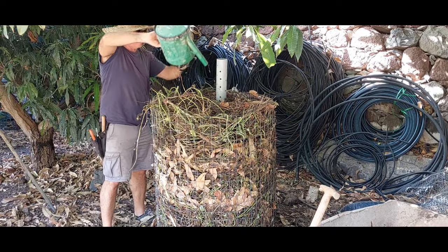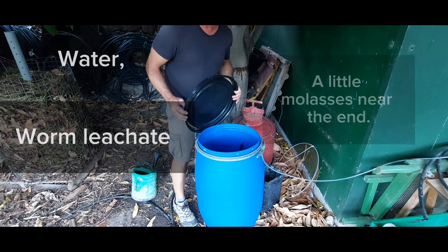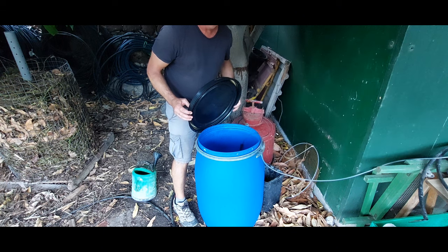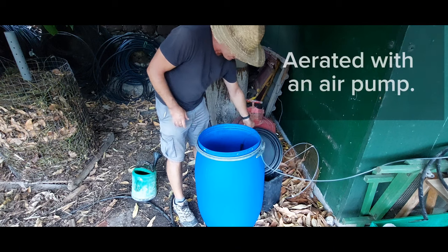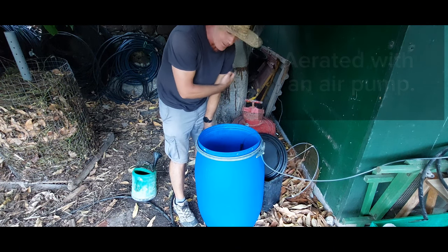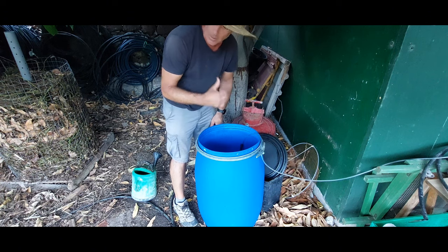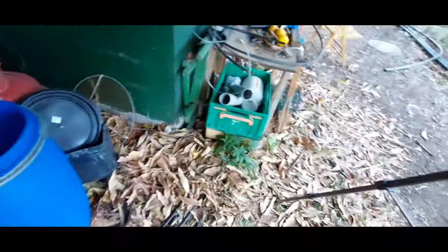Five days later, the pile has been going for maybe about 30 to 33 hours and I added some molasses about five hours ago. I'm going to fill up the watering can and get it on the compost pile. Smells good.